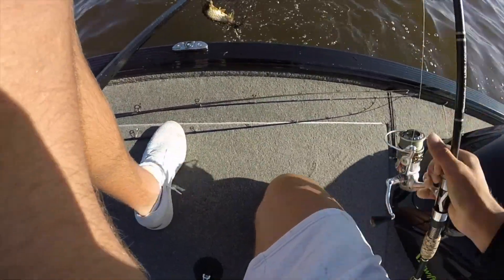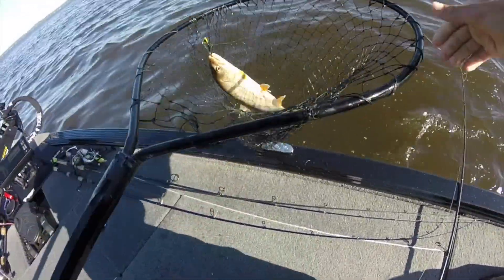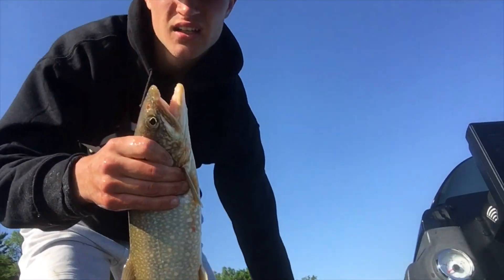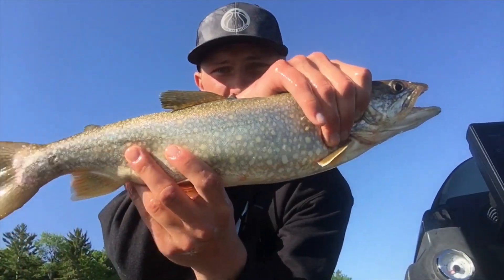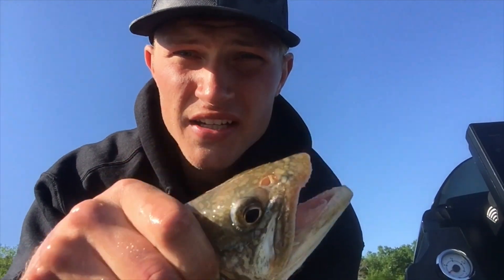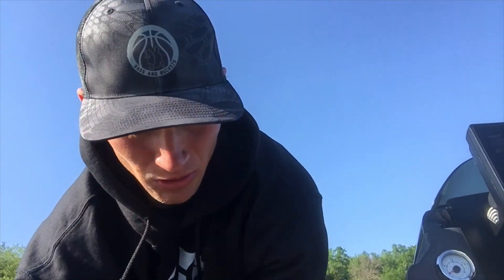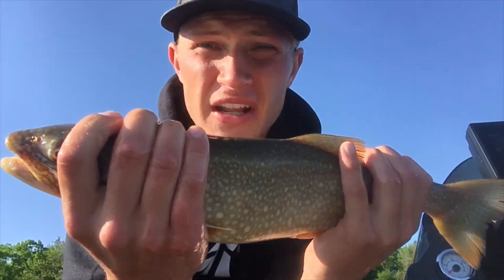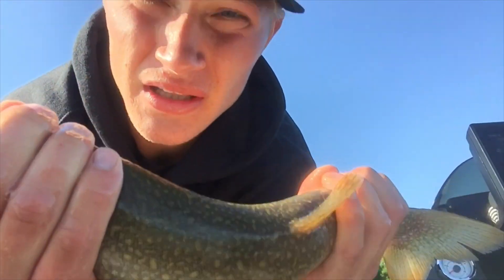There we go — come here buddy, chill out. Another nice lake trout. You can keep two that are 17 inches. Just measured this guy, he's about 19 inches, so we're gonna keep him. We're gonna have two and we're limited out.